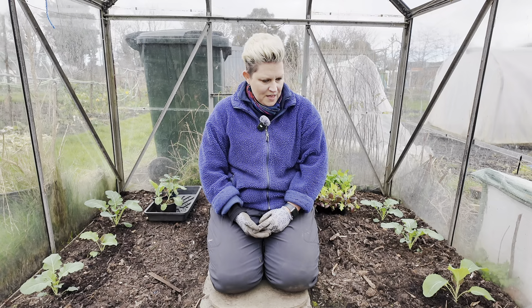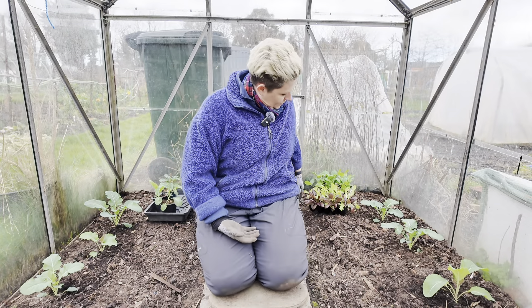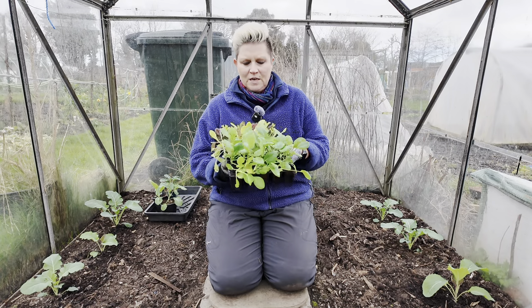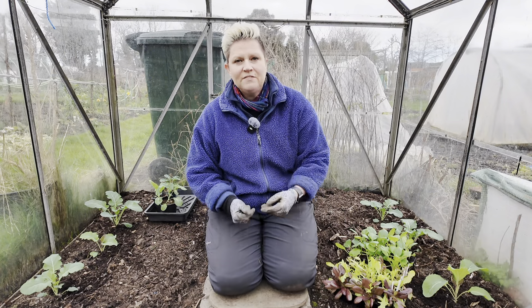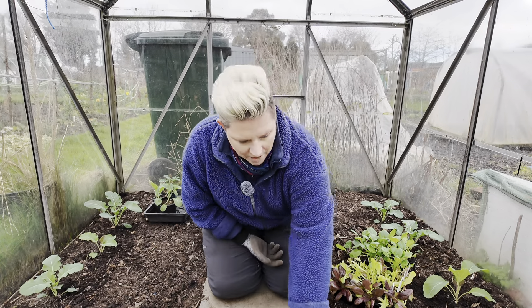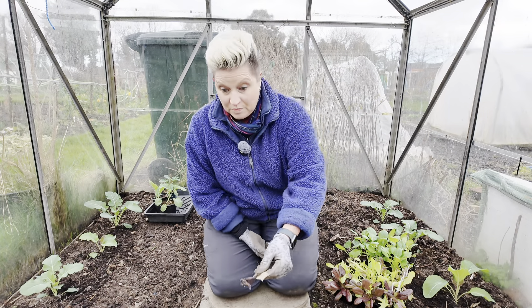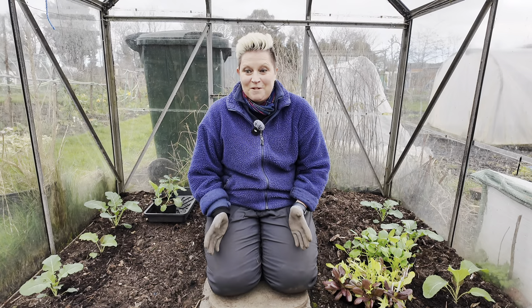The other thing I want to show you in this greenhouse is I brought over a tray of wonderful komatsuna and some lettuce as well. I'm going to start planting these out because today is leaves day on the moon phase calendar and I have so much transplanting to do. I thought I would come over here and start to get this greenhouse more or less filled up with stuff.